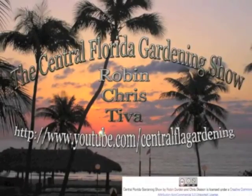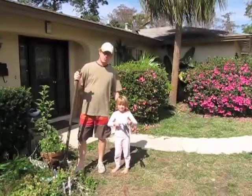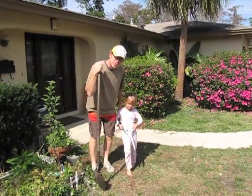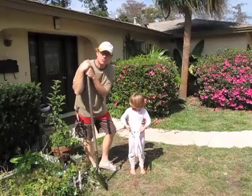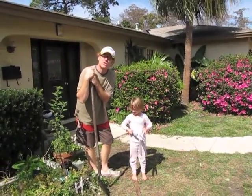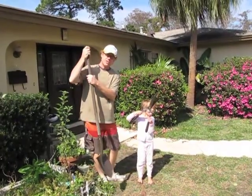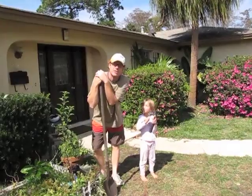Welcome back to the Central Florida Gardening Show. We're taking about a two-month hiatus, and in that time we've been learning permaculture techniques. We've attended a couple of permaculture conferences, and so we're ready to share some information that will hopefully get you growing and also thinking about sustainability.